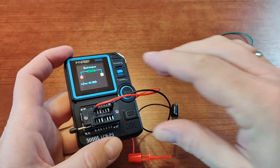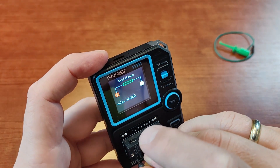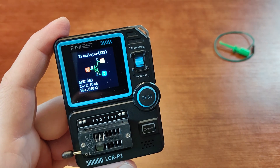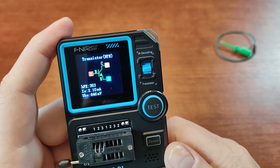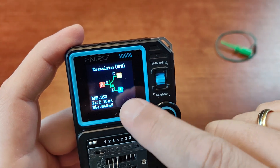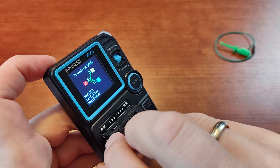And another one — I just want you to see this nice colorful screen in action. We have a transistor. Let's use the first three connectors. We learn what type of transistor it is, we learn the parameters of the transistor, and we can see the recognized pin connections, because the numbers on the display will correspond with the numbers on the adapter.